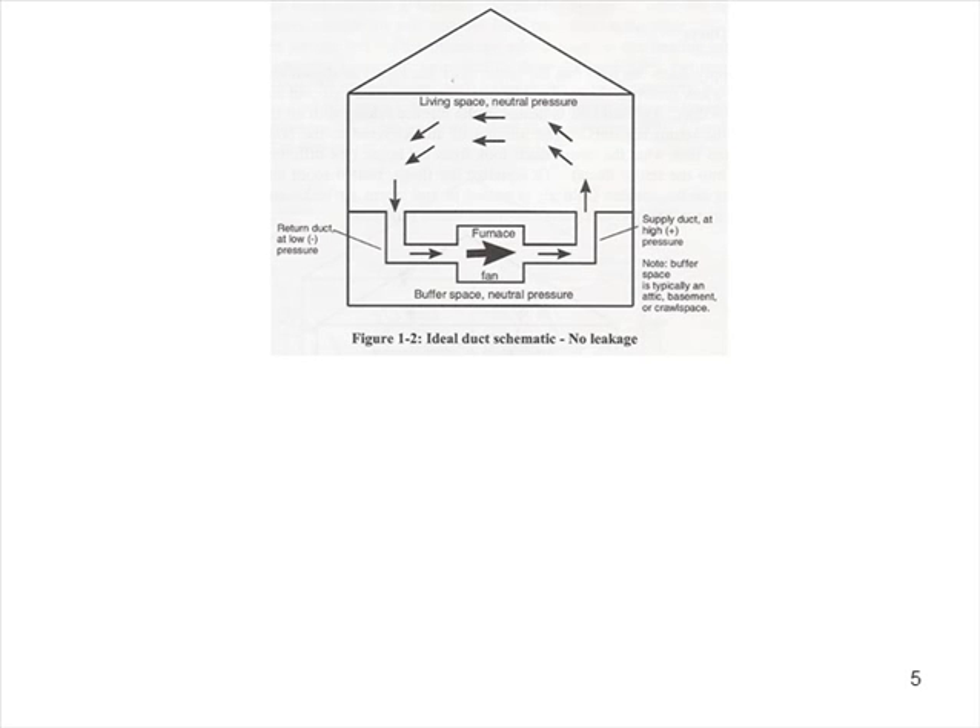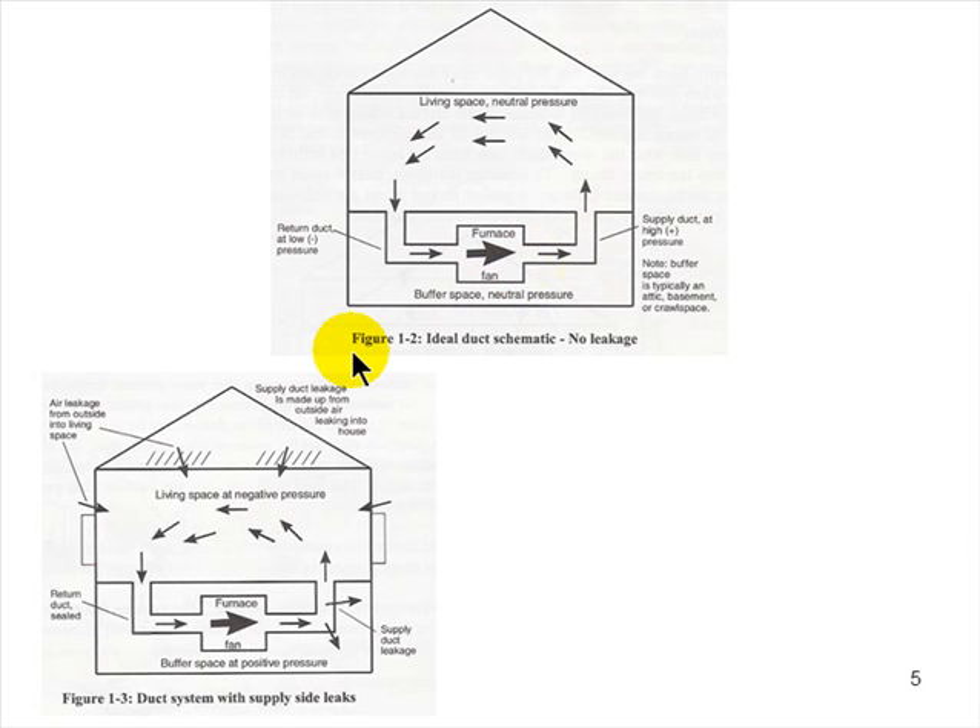With a perfectly sealed duct system, the amount of air you supply to the building will equal the amount of air you return. The blower is not a magic wand — if you're bringing back 1,000 cubic feet of air every 60 seconds, you're going to supply 1,000 cubic feet every 60 seconds. The point of greatest negative pressure is right at the entrance to the air handler, and the point of greatest positive pressure is right on the other side. The blower creates that balance — negative must equal positive.